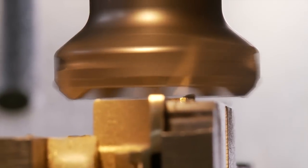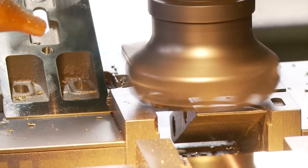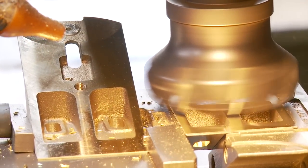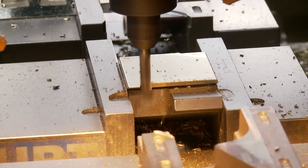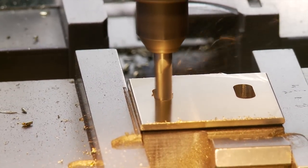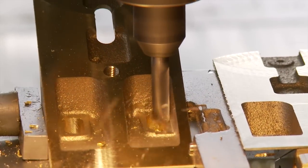Most of the machining on the bench plane frogs is done on the CNC milling machine — a computer-controlled milling machine. That's an efficient way to get the volume and precision that we need. There are four stations in the CNC and each part is moved from one station to the next as the operations are completed. At the end, a finished frog comes off the machine and goes to polish to be finished. CNC allows us the precision, accuracy, and the ability to do numerous operations in one environment.